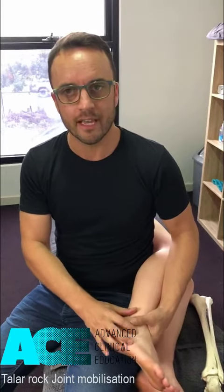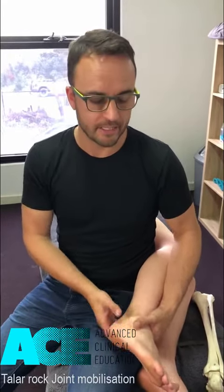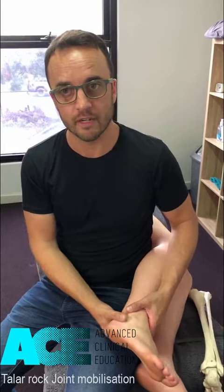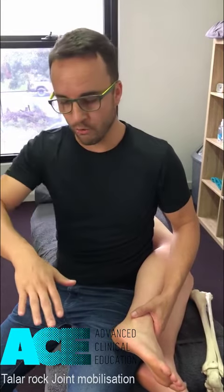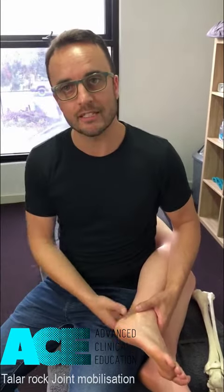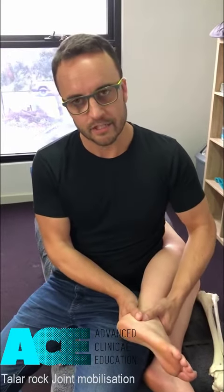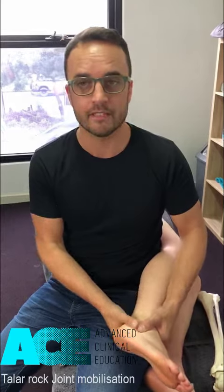Anyone with stiff, painful, tight ankles — very non-specific in origin — this is a fantastic technique. The person lacking dorsiflexion, most likely going to the gym and having trouble getting into a low squat, or difficulty with full fluid motion into extension while running — this is a great technique to open up that joint, decompress, reduce pain, and improve range of motion.